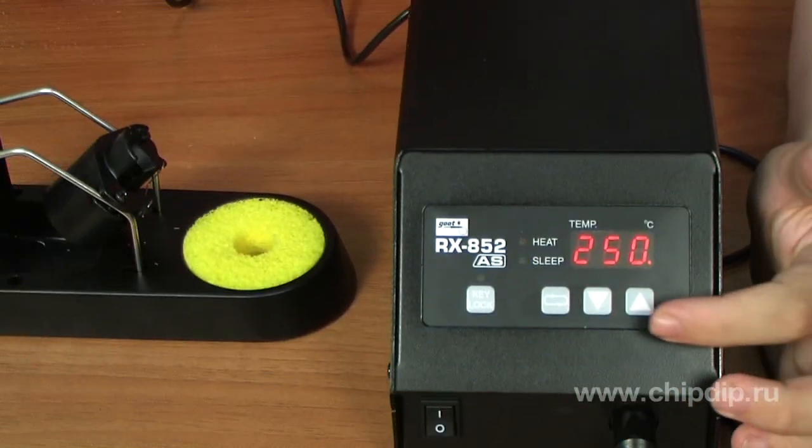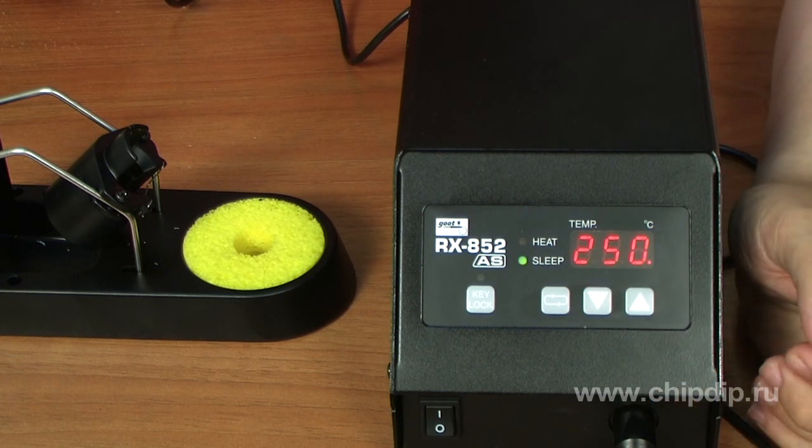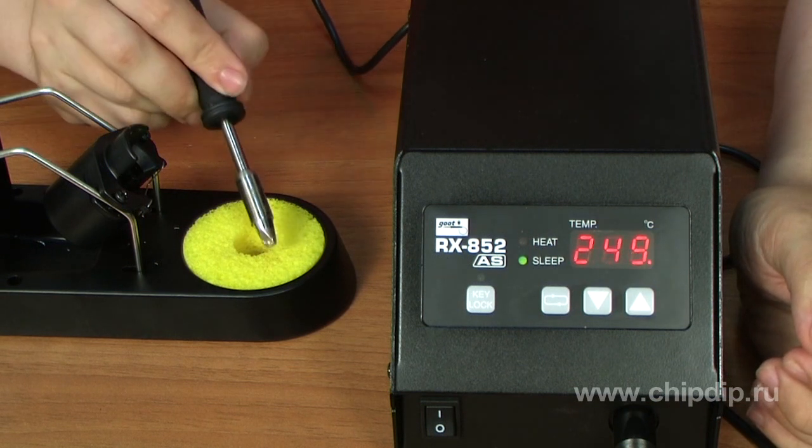In sleep mode, the control system decreases the temperature while the device is not in use for a long time. You can also activate sleep mode manually by pressing and holding the button for one second. To deactivate sleep mode, you just need to touch a wet sponge with the soldering tip to cause a drop in temperature.